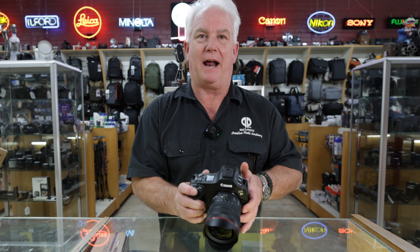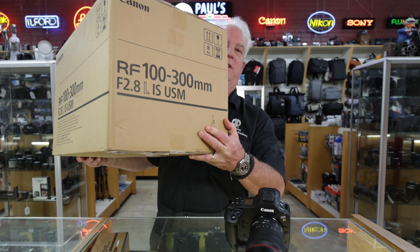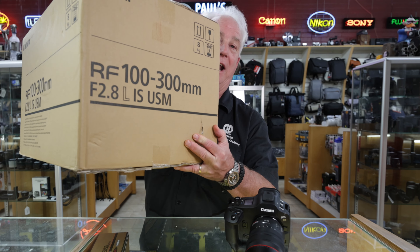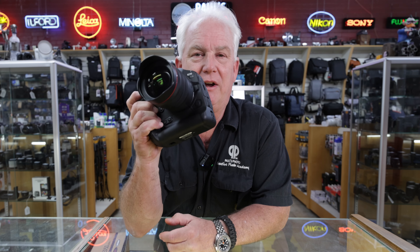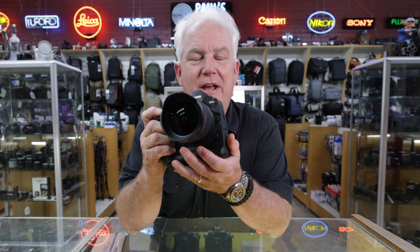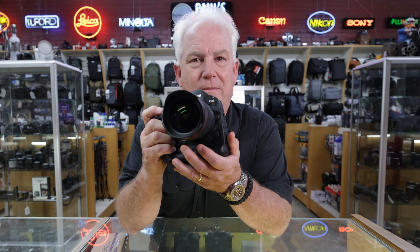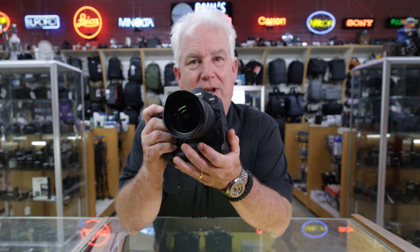I've got a lot to tell you about the R1, but I hear a delivery coming — oh, speedy delivery! Look what we just got: the new Canon 100-300 lens. I haven't had a chance to photograph with it, but my friends who went to the Olympics in Paris said that was their favorite lens for sports and for portraits. They were using it with pre-production samples of the R1, and to a person they all loved the performance of the R1 — the sharpness, the quality, and the amazing performance of that 100-300 lens.